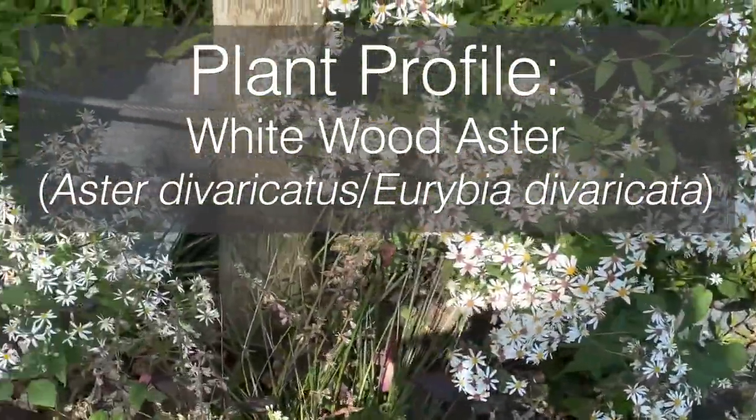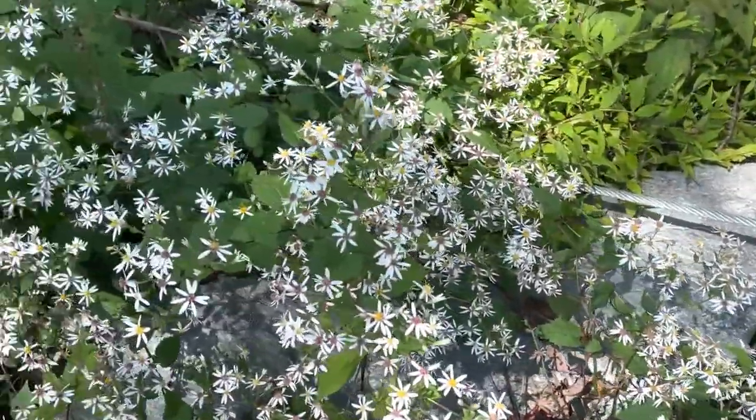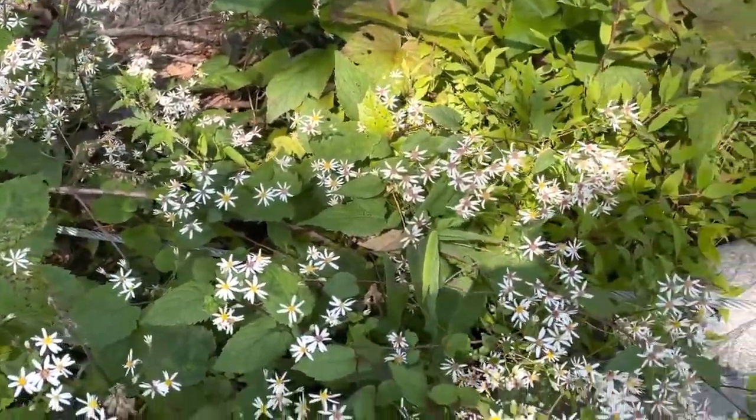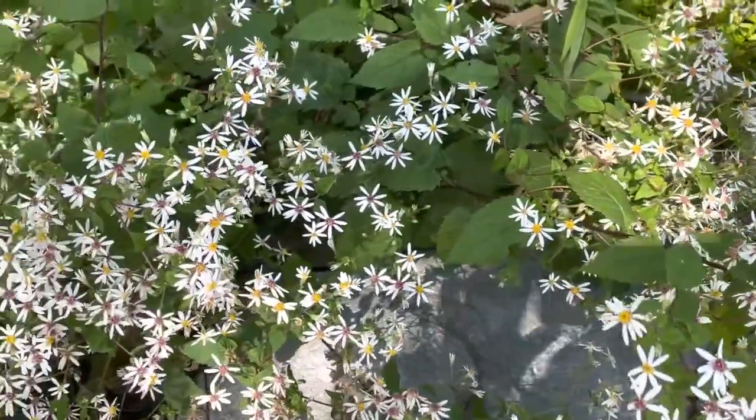White Wood Aster plant profile. White Wood Aster, Aster diviricus, also known as Eurybia diviricata, is a perennial that is hardy to zones 3 to 8 and native to the eastern United States.